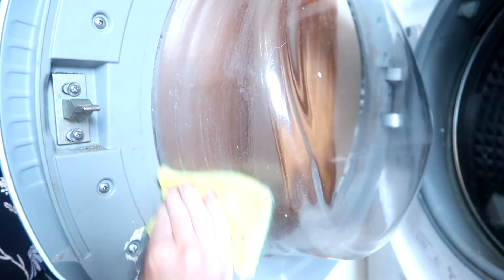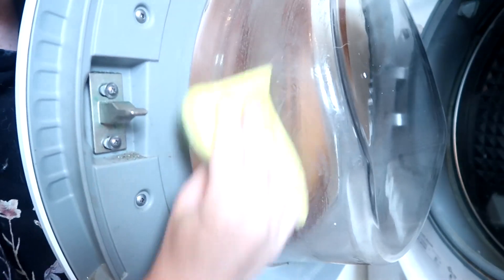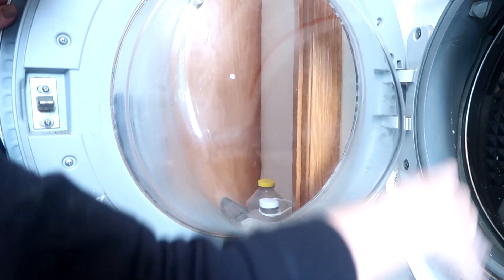I'm going to take my sponge and just wipe it off. It does come up really easy — it's just soap scum from your washer, soap residue from your detergent, maybe a little bit of hard water. I'm just going to take this and wipe it all the way around, getting rid of all of that yucky stuff.